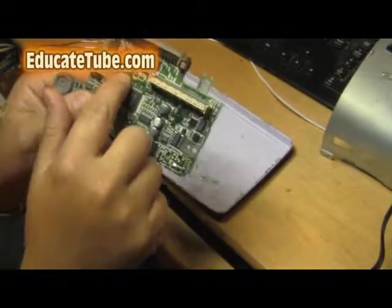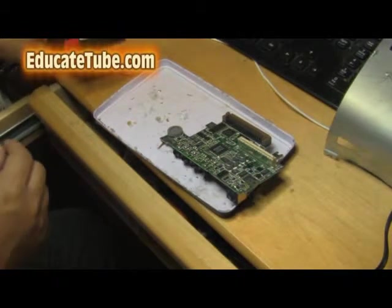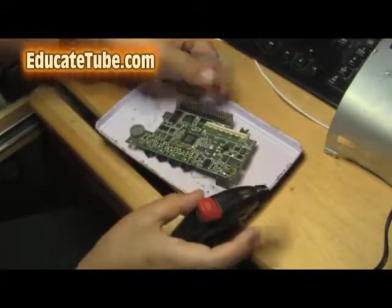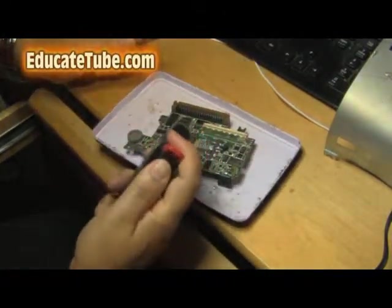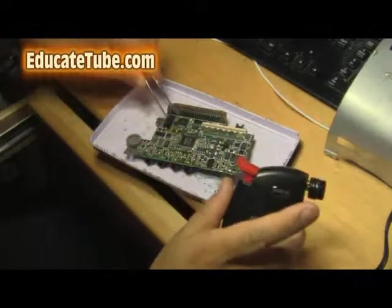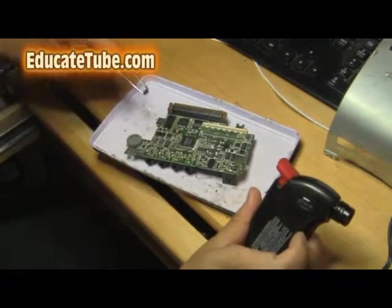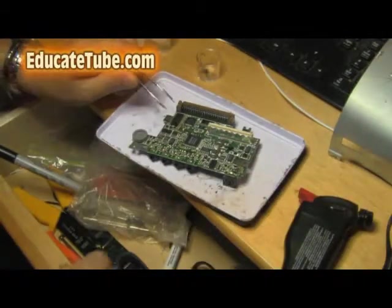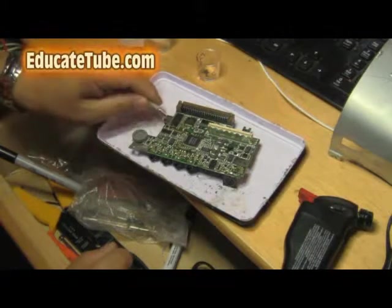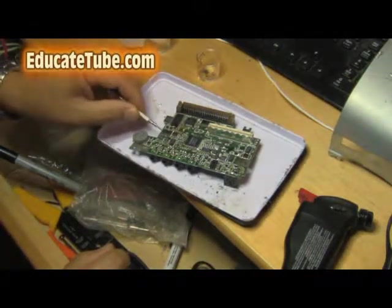So we're going to try to remove this integrated circuit number five, it says here. Put the goggles on and have your tweezers ready. And here we go — oh, it worked! Look at that. Super easy. I hope I didn't damage anything, but it doesn't look like I did. You only do it for about five seconds. I would recommend before you remove these integrated circuits that you take away the resistors and capacitors first, because they're so tiny they'll just get lost along the way. So remove those first and then remove the integrated circuits.